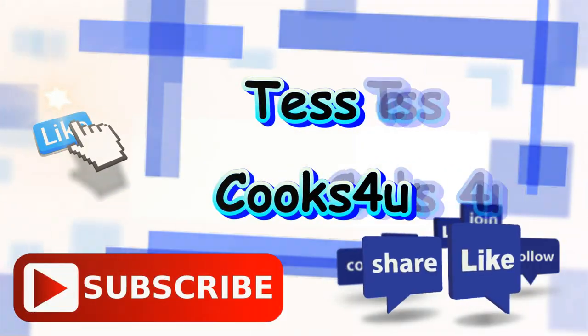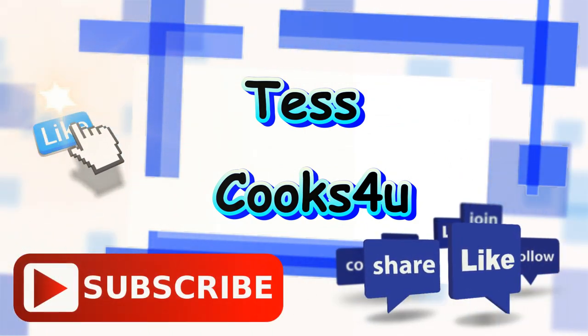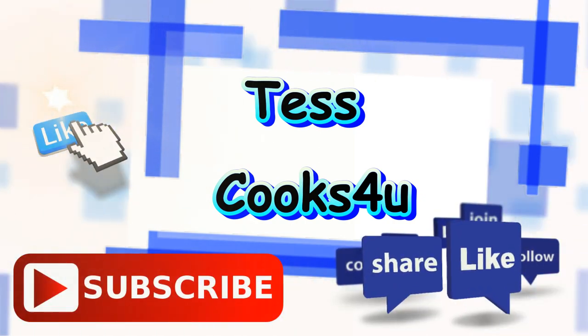Thanks so much for joining me here in my kitchen. You can subscribe here for my future video recipes and remember to come visit me on Facebook. You never know what I might be cooking. Until next time, much love.